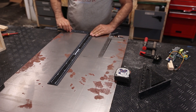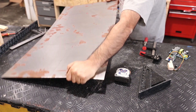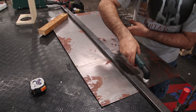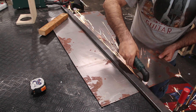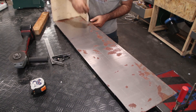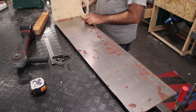Now I'm cutting the cover from a leftover of a 1mm thick metal sheet. Now I'm taking the measurements for the bending lines.